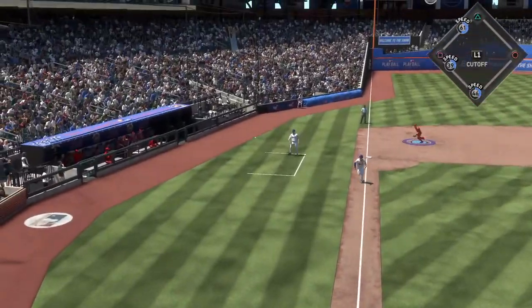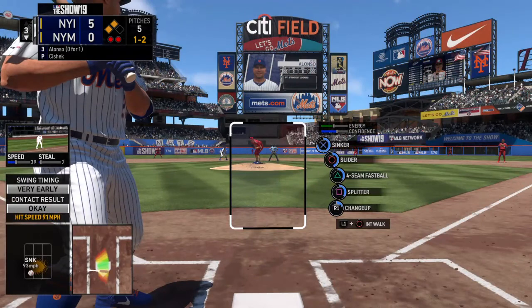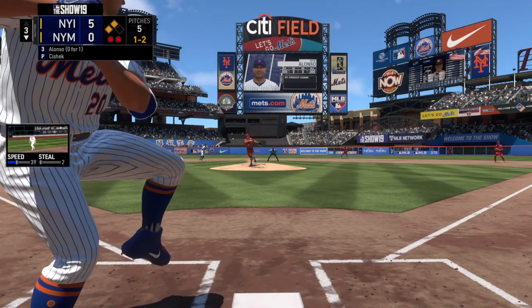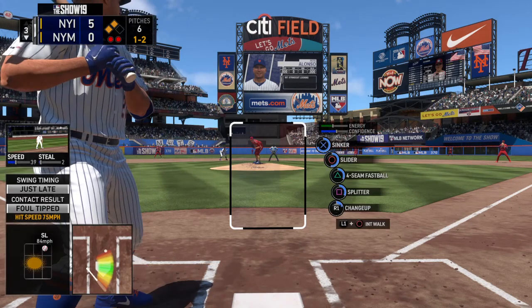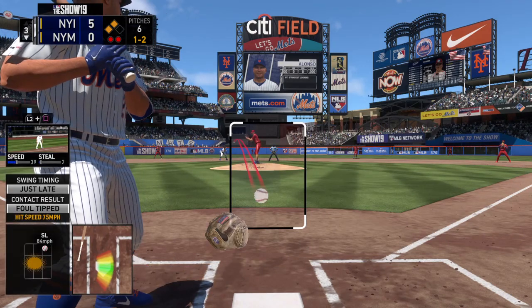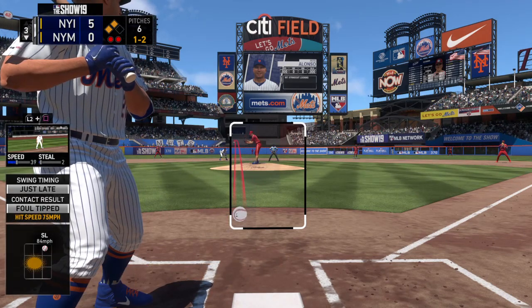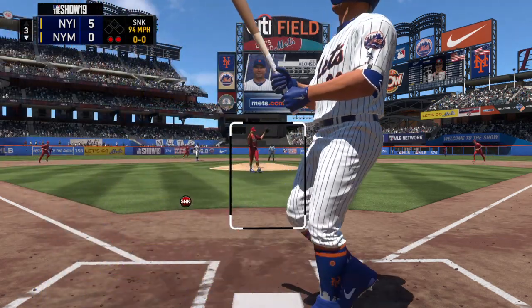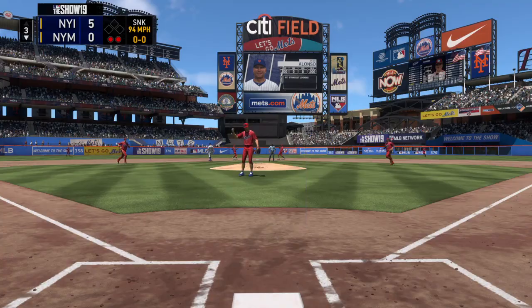Alonso is a prolific power hitter, and you probably didn't need me to tell you that. Doesn't matter what kind of pitching he faces — there's a lot of pop in that bat. And it's fouled away. Now a swing and a miss on a pitch that tied him up.